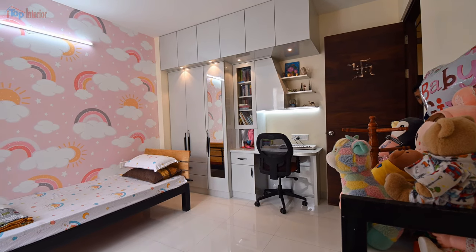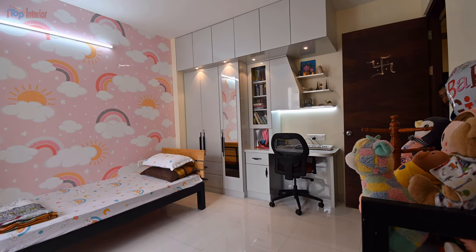Do contact us for your beautiful home interior work. Thanks for watching.